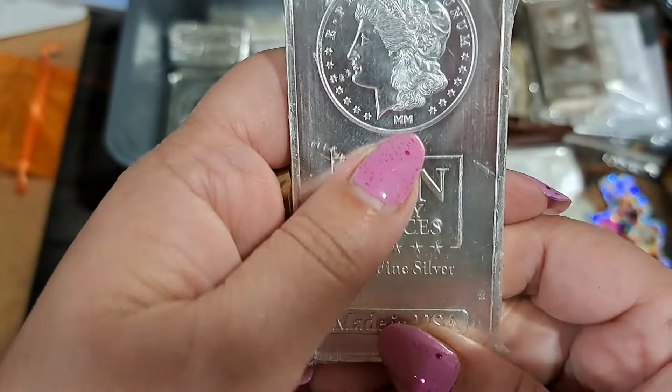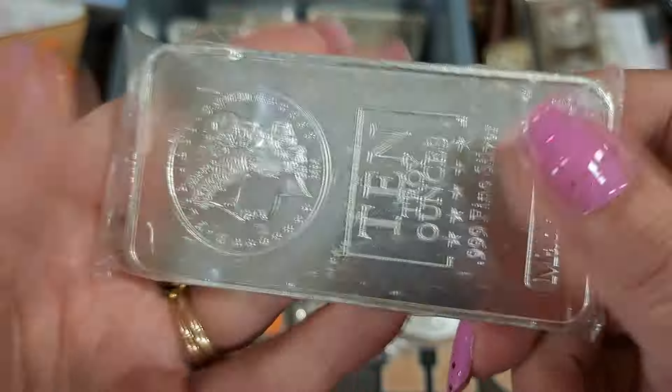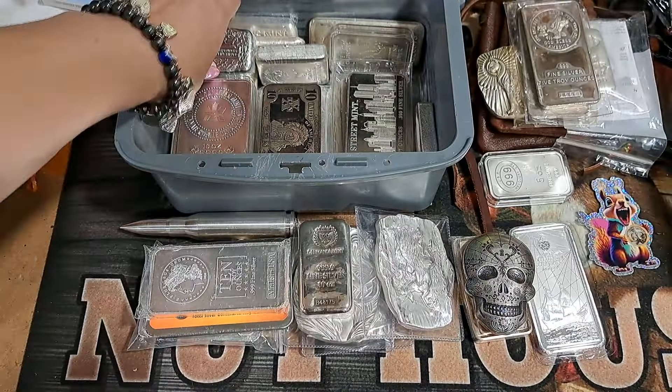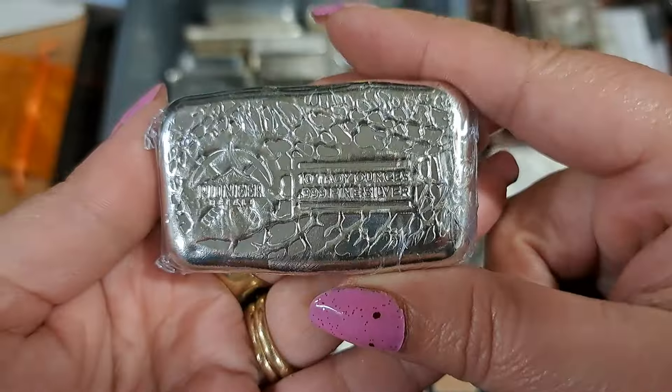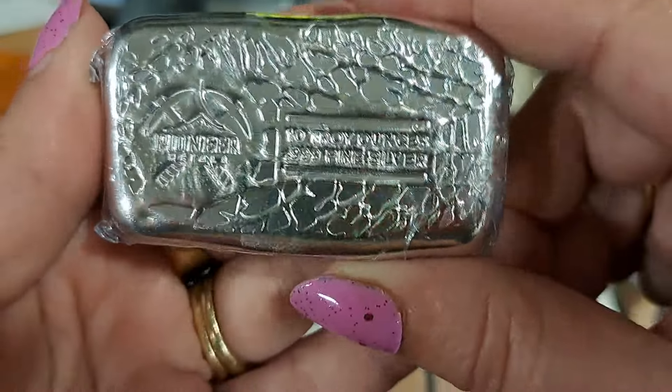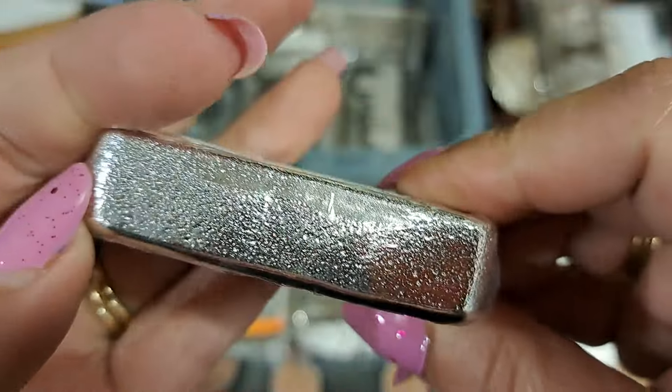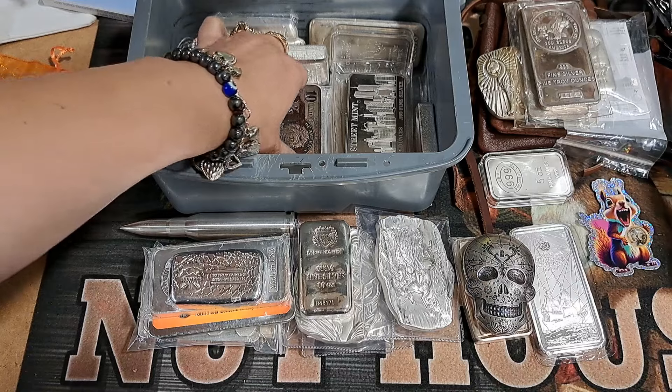It might be Money Metals, I don't know — it says MM at the bottom, and just says made in the USA. Got this cool pioneer loaf. I like loafs because they have a lot more character than the pounded-out ones.